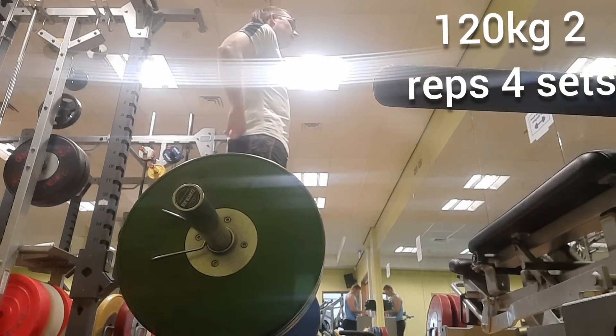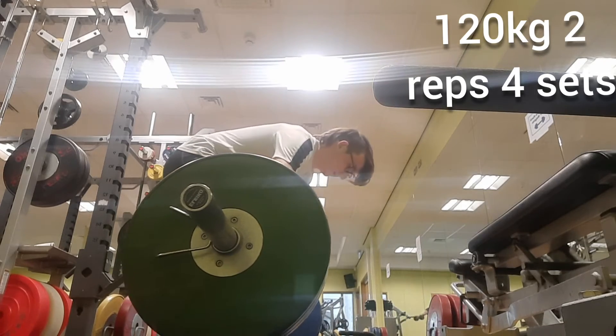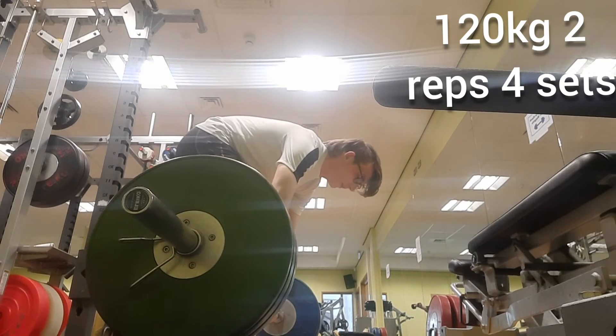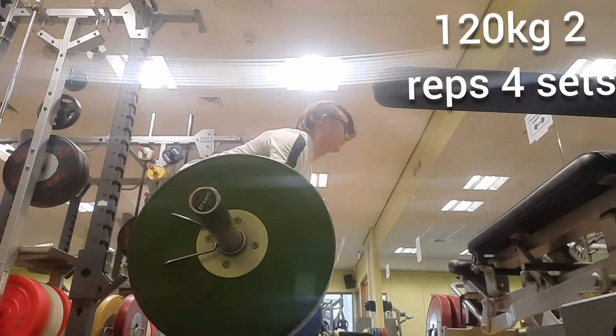Here's my next set of 120 kg for two reps. Felt quite heavy, so next week I'll be going for three reps and three sets, which will mean more total reps than this week.